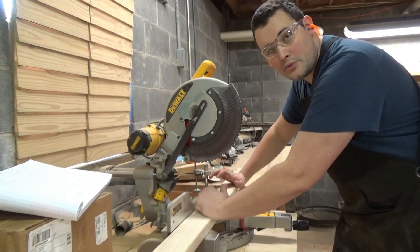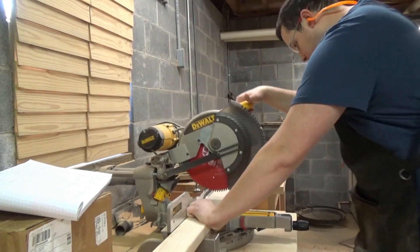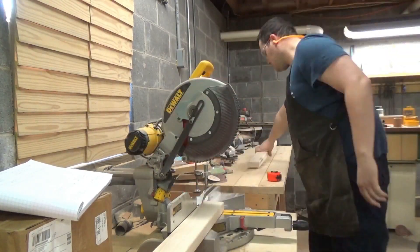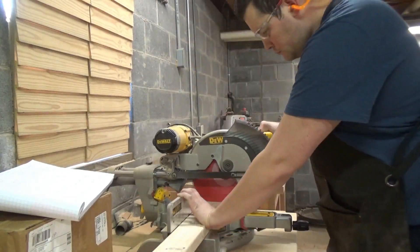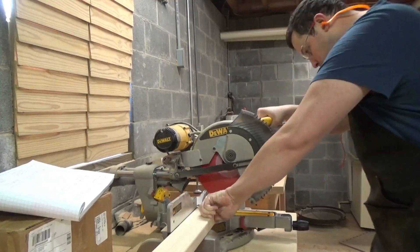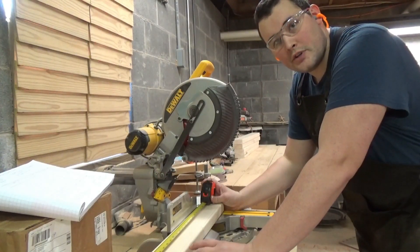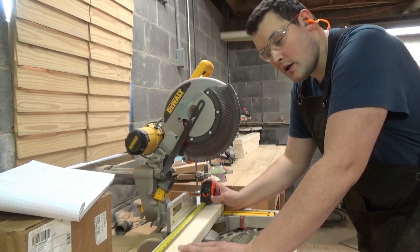The legs for the cart will be 31 and 3 quarter inches, so I'll start by cutting four of those. The end supports for this cart will be 17 inches on the top and 14 inches on the bottom, so I'll go ahead and cut those now.